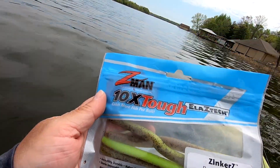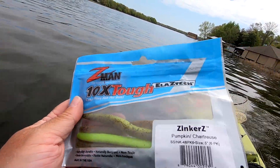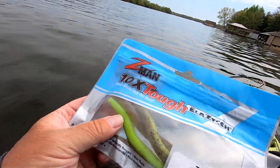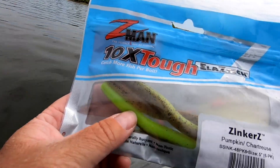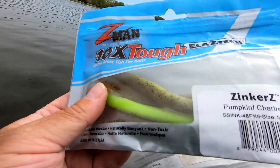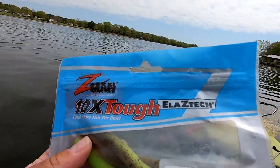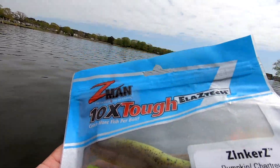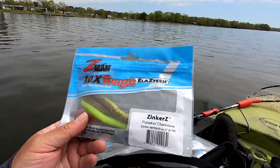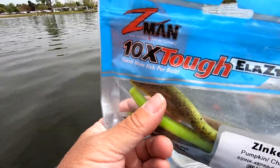Sometimes when I feel like the conditions are just a little too muddy, too dark, not so clear, I'll choose color options that have a little bit of pop to them. So this has green pumpkin, but it also has a really bright chartreuse. I find that it just stands out a little better as it's floating down in the water column — that's a really good choice. You can even do pinks in winter. I love this kind of copper and chartreuse color that really stands out.